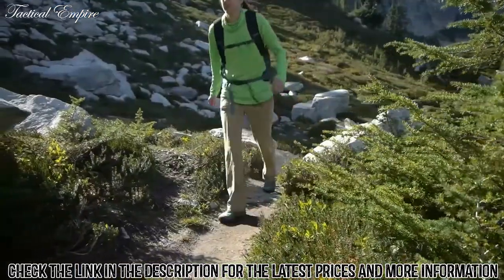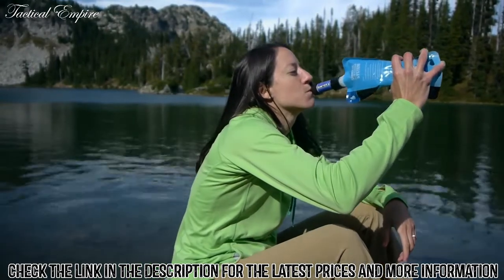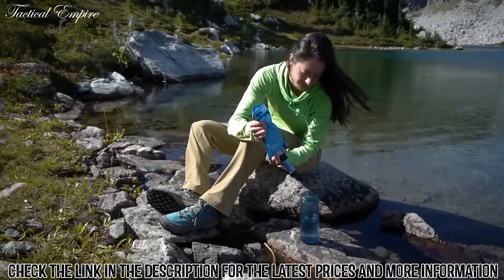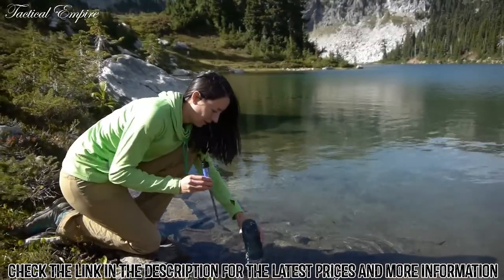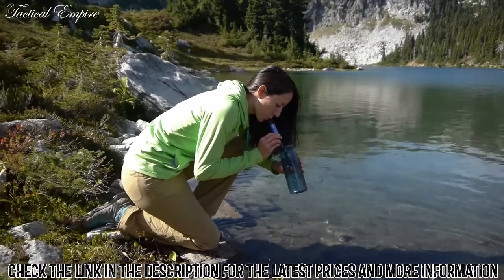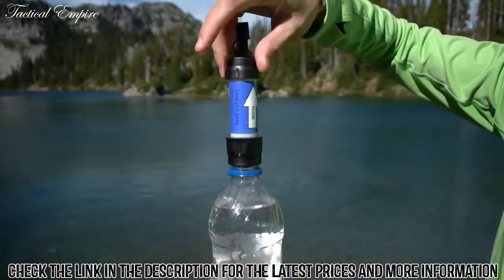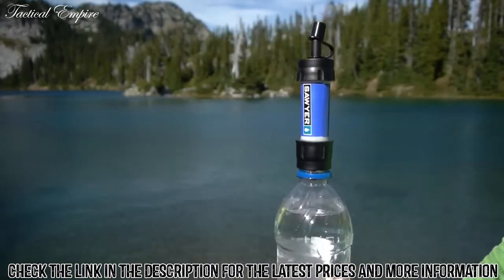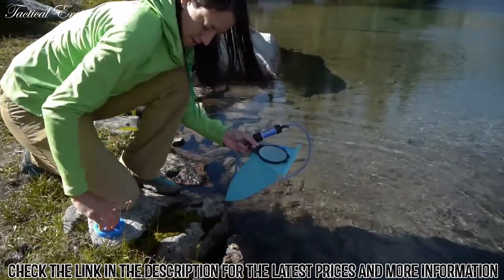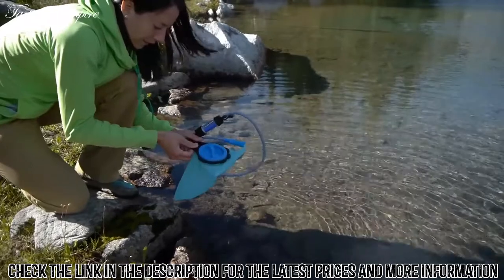The Mini can be used the following ways: attach it to a Sawyer squeeze pouch and drink directly from the filter or dispense into a water bottle; use it as a personal drinking straw to drink directly from the source or scoop up a bottle of water and drink instantly; or the Mini screws directly onto most standard water bottles, which is great for suspect water overseas. Use it inline on a hydration pack — this allows you to fill your hydration pack directly from the source and filter water as you're drinking through the bite valve.